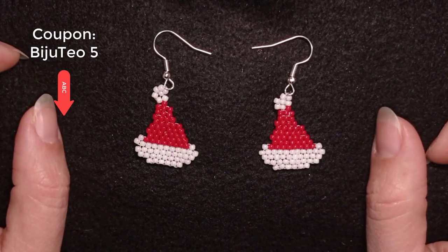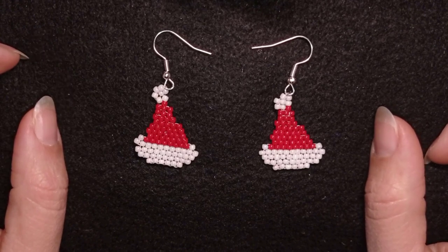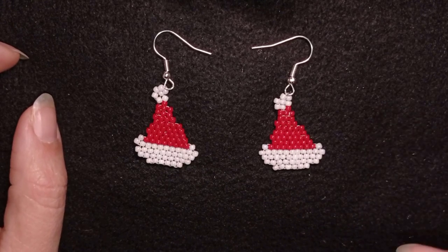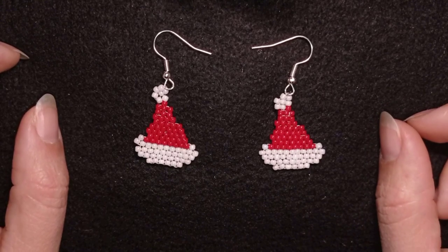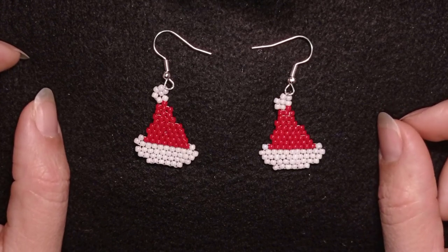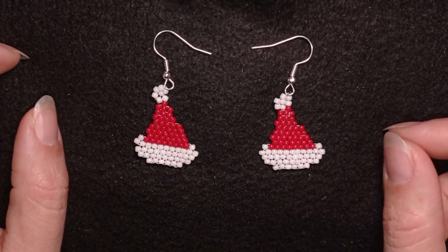There is a new feature to become a member of this channel. You could see more down there in description and here at the eye icon. And of course you could share your beautiful work that you did following my tutorial videos on my Facebook page that you could also find in description.